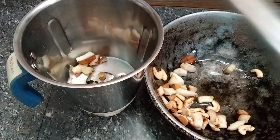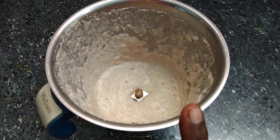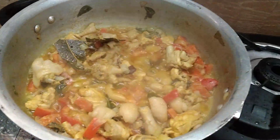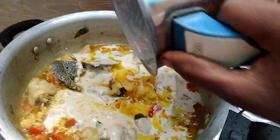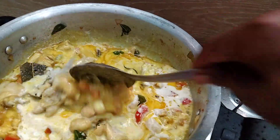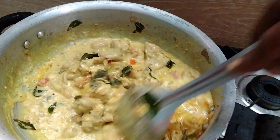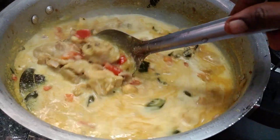Mix it well. Add some sauce on the stove and put the paste in the oven. Please take the ingredients and cut the sauce. Now let's mix the masala and mix it in a mix jar.